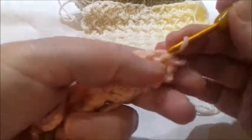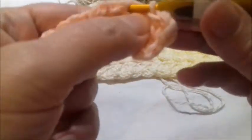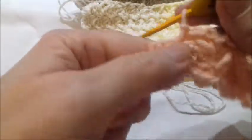Here where you worked the last slip stitch, work two double crochets. Then repeat: skip this cluster, and where you worked your slip stitch in the previous row, work a slip stitch plus two double crochets. Continue in the same way — skip this part, and at each slip stitch point of the previous row work a slip stitch and two double crochets in the same point.